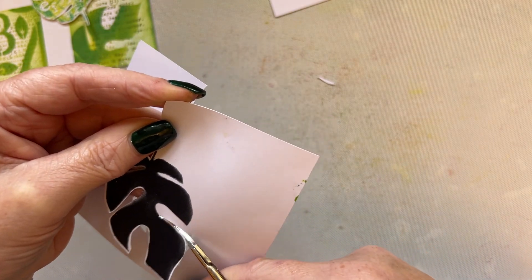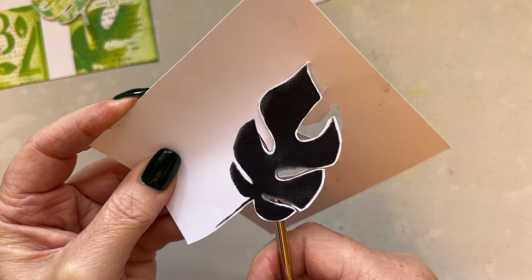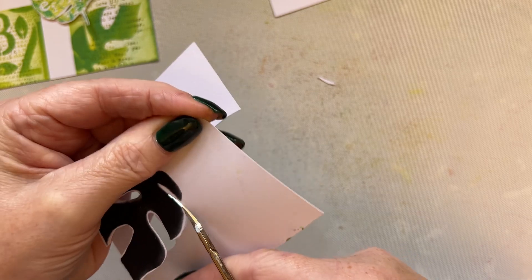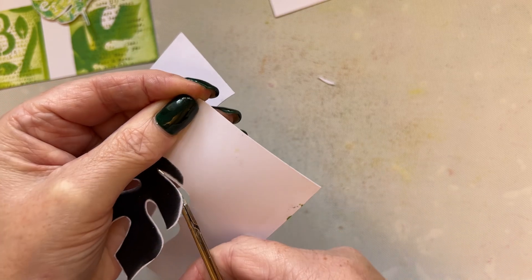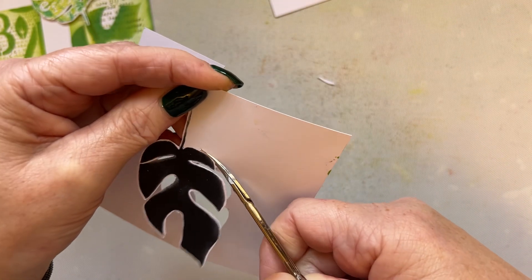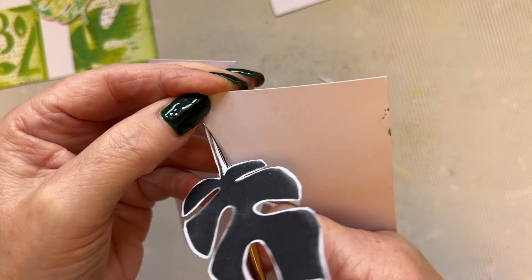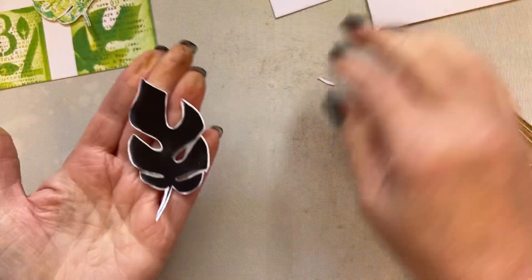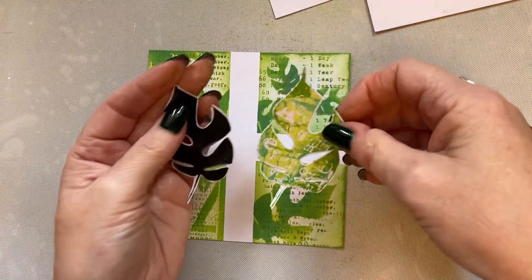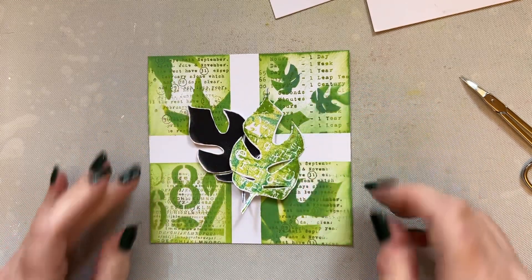If you want to add these to a journal rather than create a card, you could literally get yourself or even make yourself a journal that you add your projects to, that you can then go back and look at, and it will spark other ideas throughout the year. Let's just cut that out. So now I've got a black leaf, and that will give me some contrast just against the green, which works beautifully.